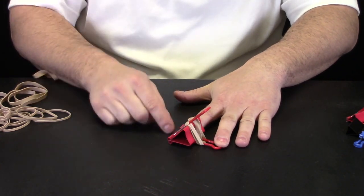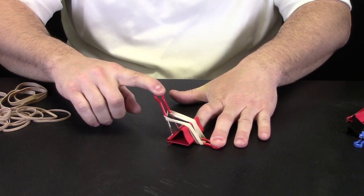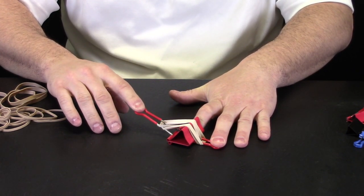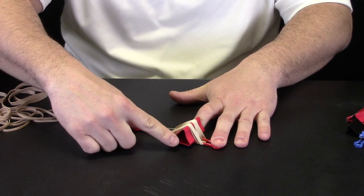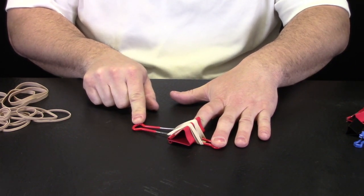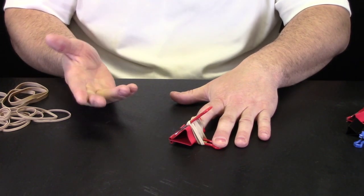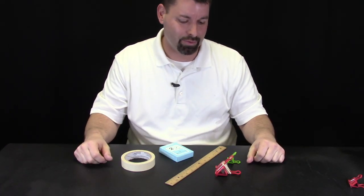Believe it or not our catapult is almost ready to go. I have a rubber band that is stretched around the arms but I need to stretch it even further by pulling this arm back — and you can see my rubber band stretch. Now it is hard to hold and I am going to need some kind of base that I can pinch in between the binder clip. But here you can see our catapult in action. If I let go of this it launches. So we have our catapult but we need a base to stabilize it.